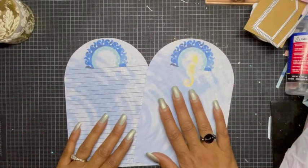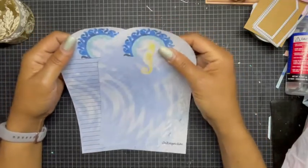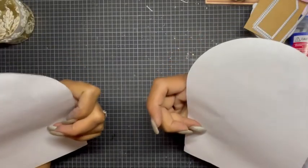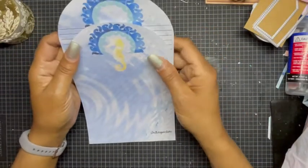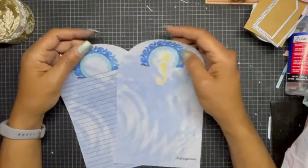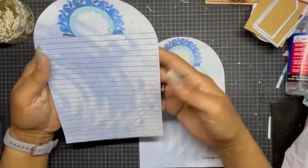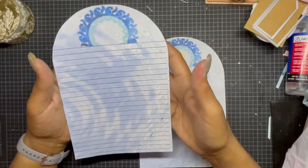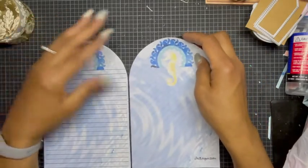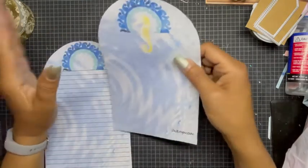Hey everyone, welcome back to my channel! I'm coming on to share my process video number two for the hashtag MM Dream Team, for the Mermaid Moods design series paper that was created by our own sweet Miss Melody from Melody Made here on YouTube. Part of the digital kit were these huge tags, and I saw this some time ago from Pam at the Paper Outpost.